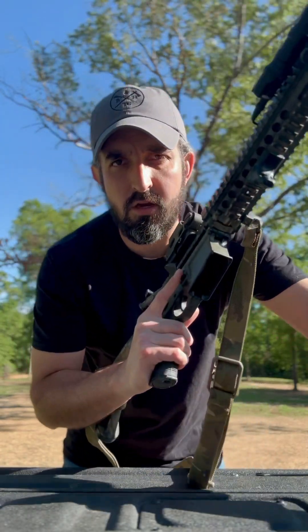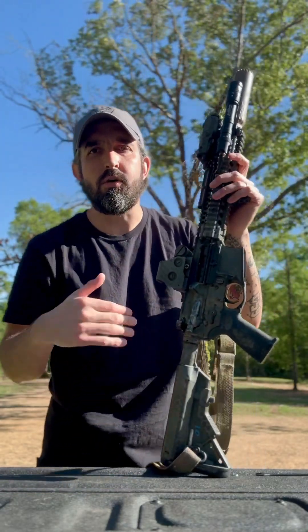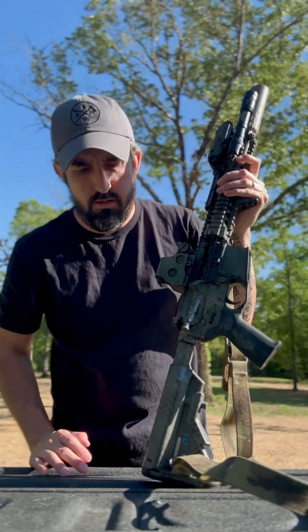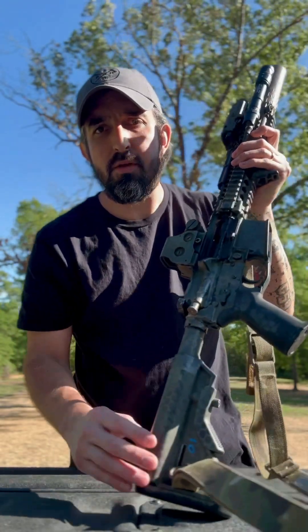As always, always ensure your weapon is clear when you're not prepared to engage. I'm going to go from butt to muzzle. I did change the butt stock out to a B5 Bravo.